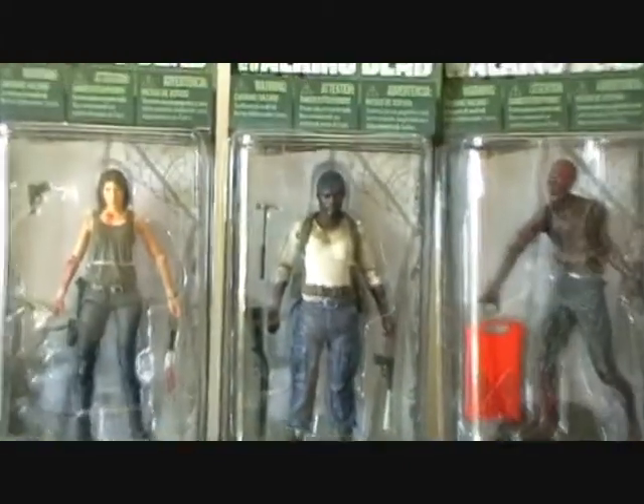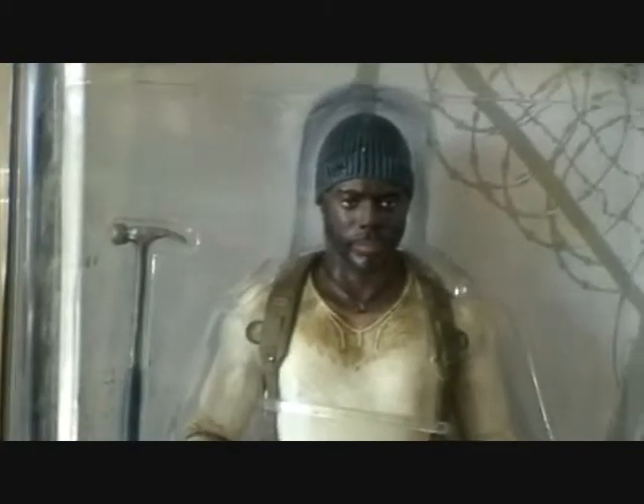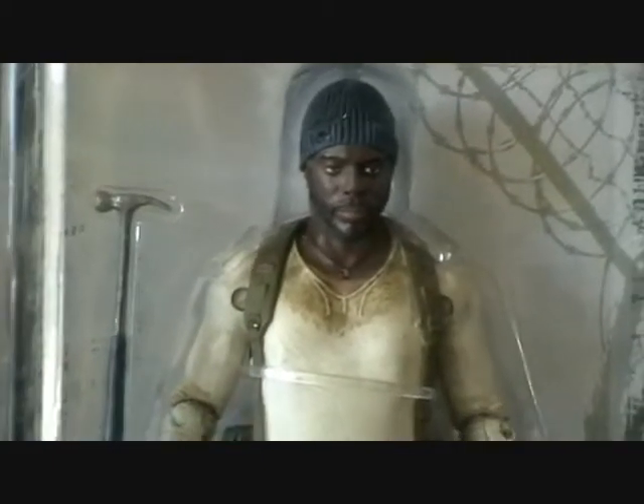He has a pistol and he also has a shotgun. Just zooming back on the face, I think Tyrese is a pretty good likeness to the character in the show.